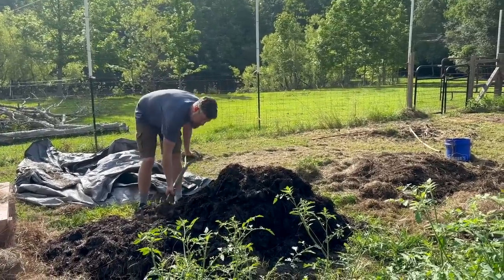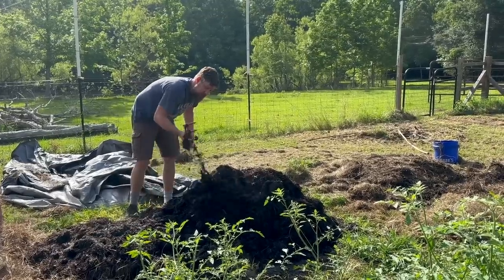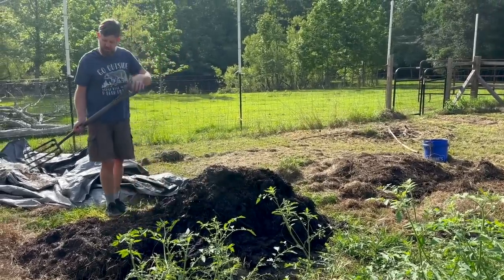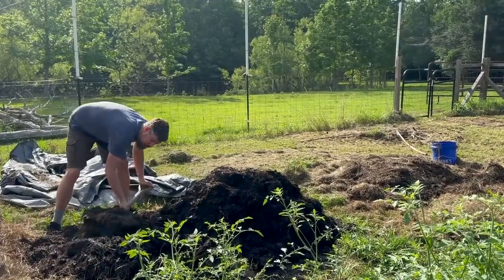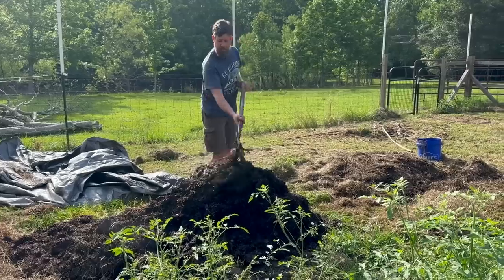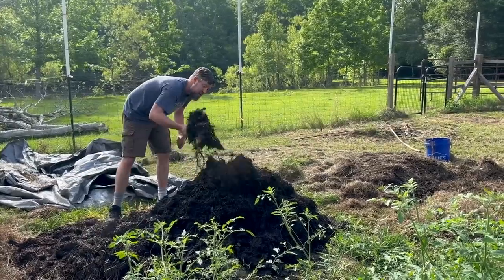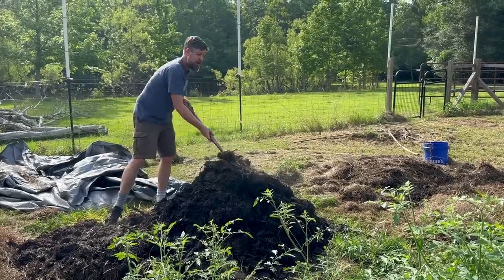Is there compost in nature? And the answer is: nature does compost, but it's not in a hot pile with super-specific systems. Compost is letting things rot down over time. And if things fall on the ground, they rot. So this repeated theme of 'compost everything' is: throw it on the ground and let it rot.